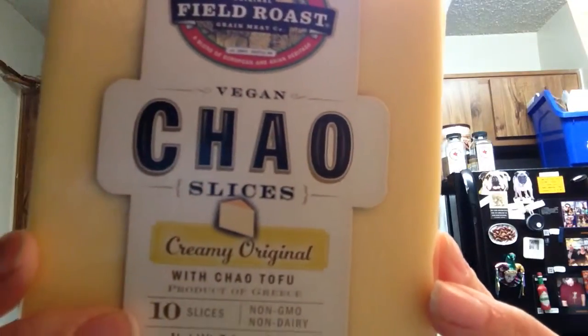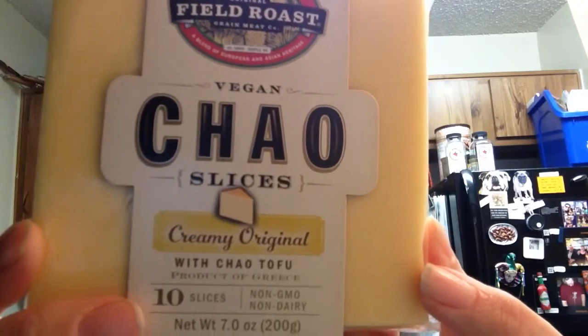I'm so excited. Alright, and then the next one we're going to try is the Creamy Original. I never thought I would be able to have a regular sliced cheese again — that didn't taste weird. This is good. If I made someone just a cheese sandwich or something, they would have zero idea that this is fake cheese. I 100% believe that. Because as you know, I'm still vegetarian, so occasionally I still have cheese, but not very often anymore. This is really good.